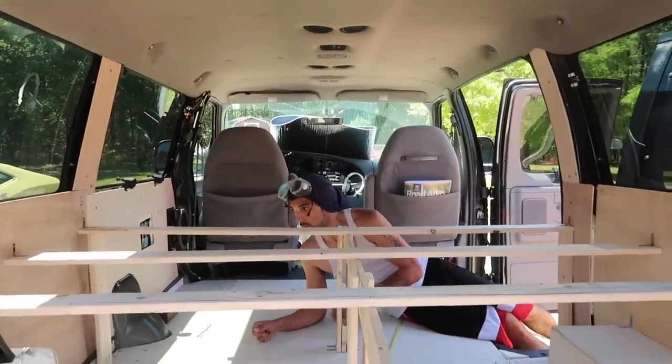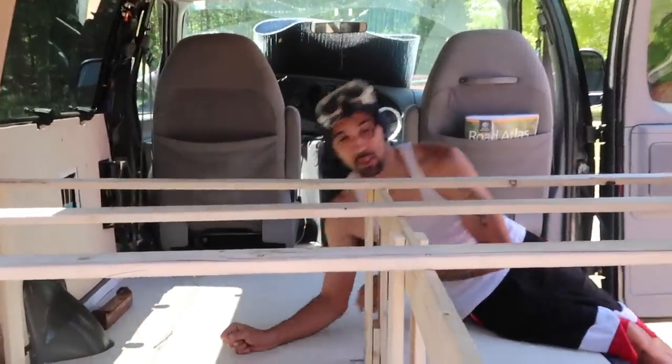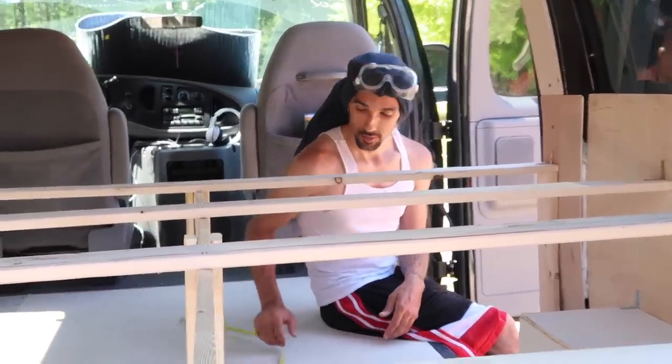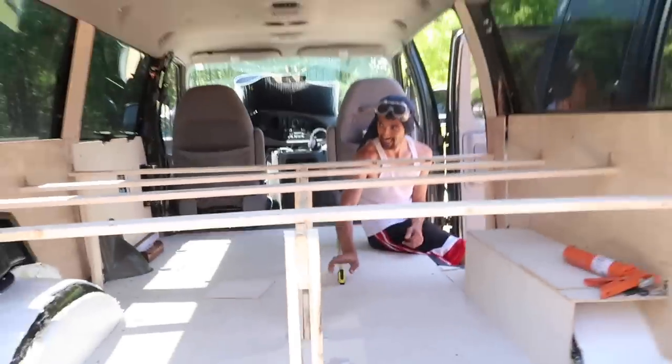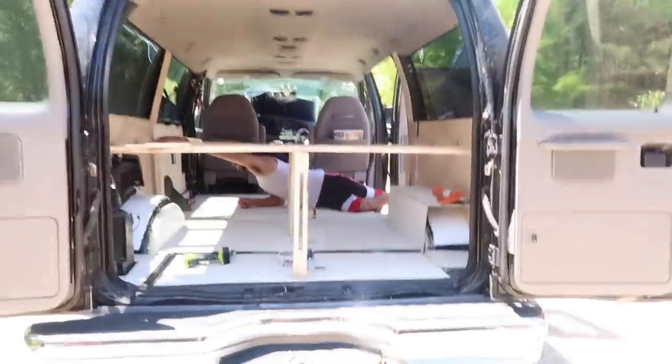How you doing in there baby? We're doing this! So here's the bed frame people. Starting to finally feel like a professional. Allow me to walk you through what we've been doing so far, ladies and gents and in-betweens and all arounds. So!